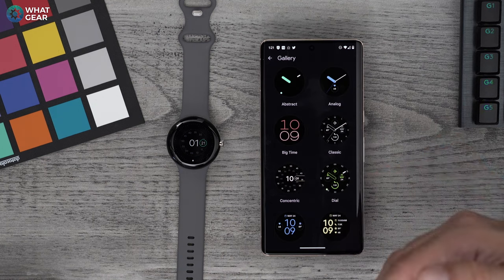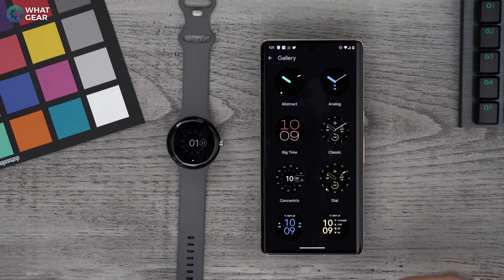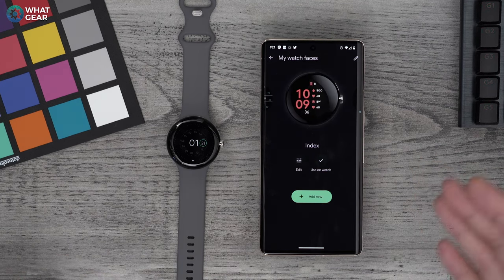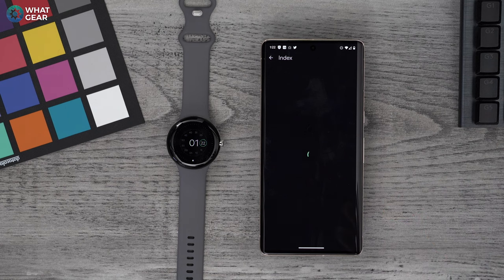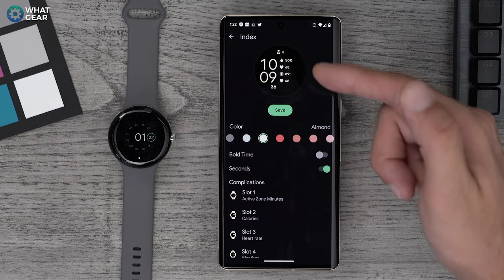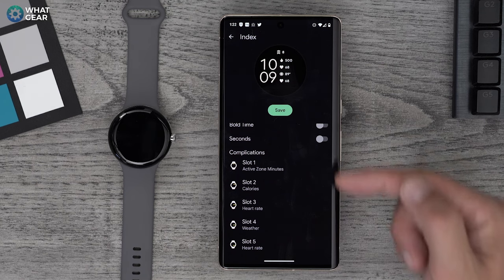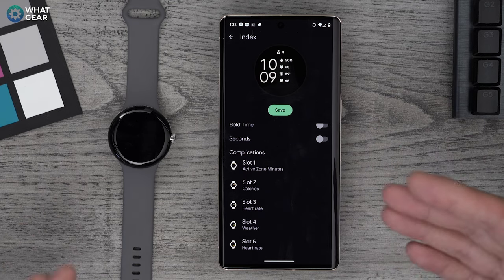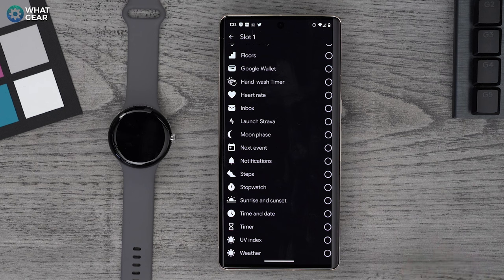To add a new watch face, just go to add. You'll have the full library from Google. You can do third-party watch faces, but I recommend using the Google ones first and playing around with the others later. Each watch face is very customizable. If you go to edit, you can customize the color of the text, change the text type from thin to bold, hide the second hand, and on some watches even change to analog. But what I really want to show you is the complications — these are customizable and you want to set these up, particularly on the watch face you're using for fitness tracking.